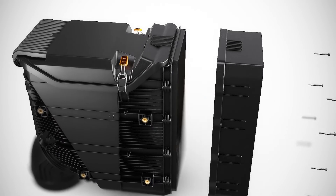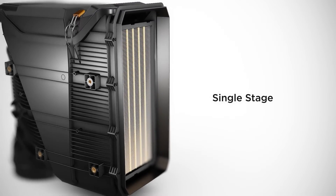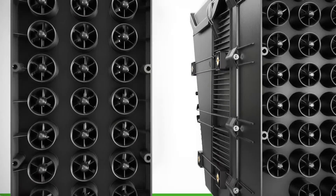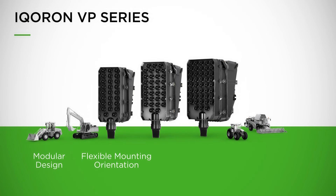For applications used in medium dusty environments, the i-coron VP series can be used without the multi-cyclone block as a single-stage air cleaner. The i-coron VP series offers a modular design and flexible mounting orientation, standing out by its high power density in a compact installation space.